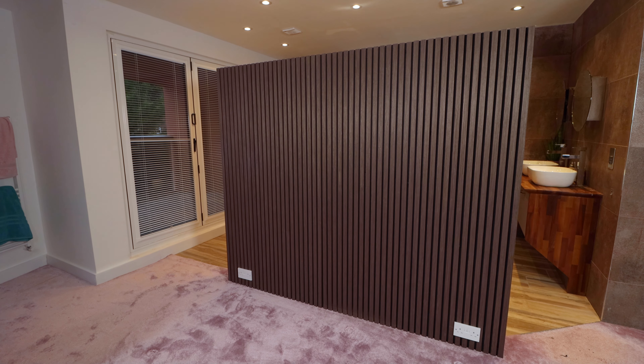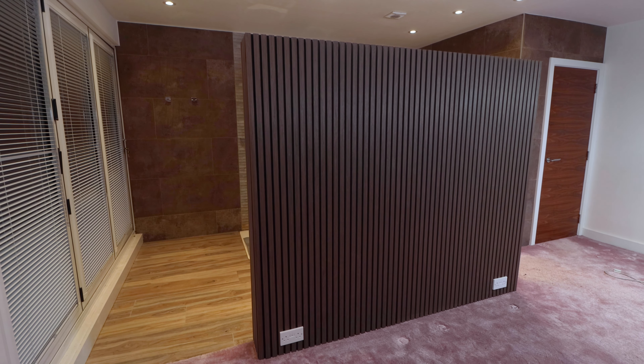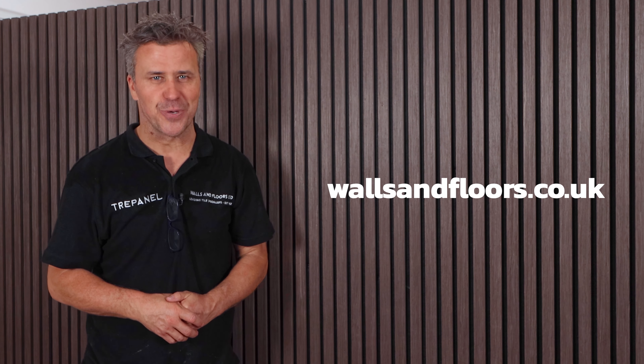That's our headboard now complete with the acoustic wooden panels, acting as a partition between our bedroom and ensuite. I'm sure you'll agree it's not just a feature wall — it now becomes a focal point in the room. There's a variety of different colors, styles, and sizes that you can pick from. If you're looking for inspiration, head over to the website wallsandfloors.co.uk.